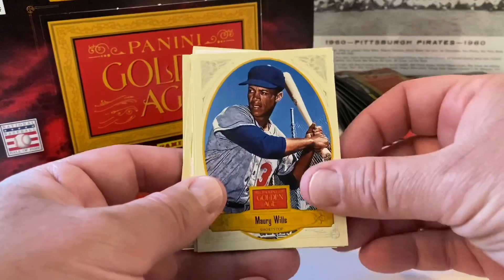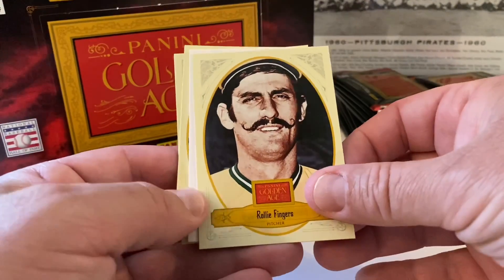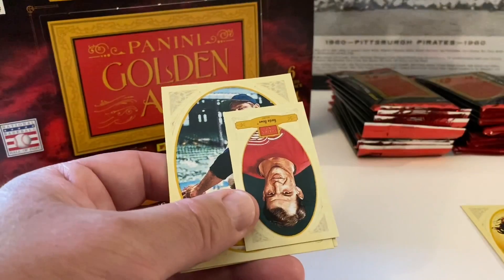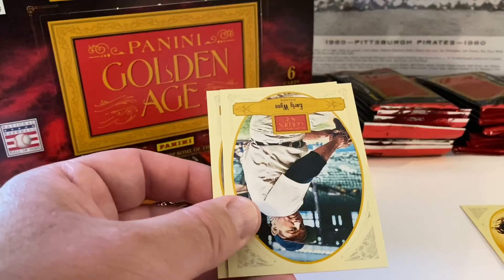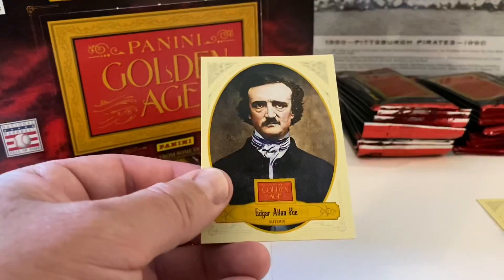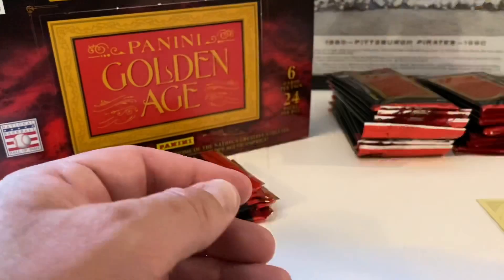Maury Wills. Rollie Fingers — look at that handlebar mustache, beautiful! Gordie Howell, very nice. Early Wynn — he's in the Hall of Fame too, put him aside in the Hall of Fame pile. And Edgar Allan Poe.